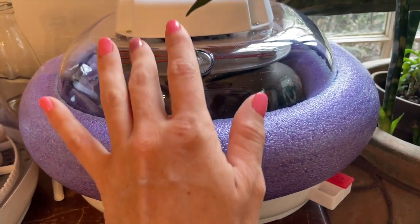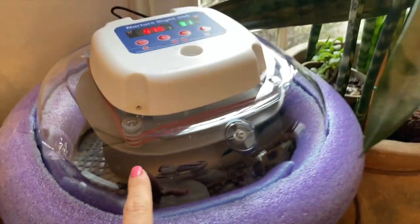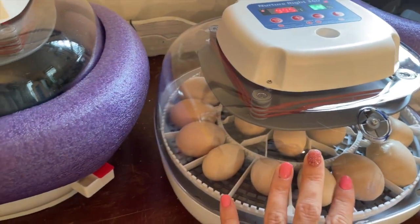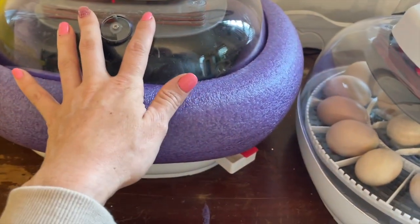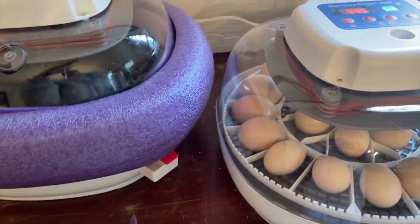It's emu egg season again. I have six emu eggs in the incubator — three in each section — and I'm also hatching out some of my chicken eggs. I try to hatch out my emus every season.